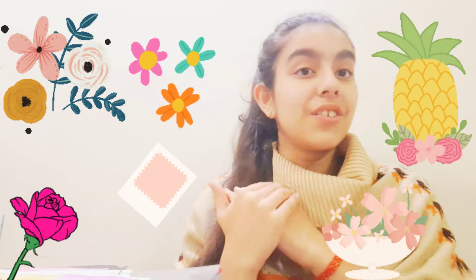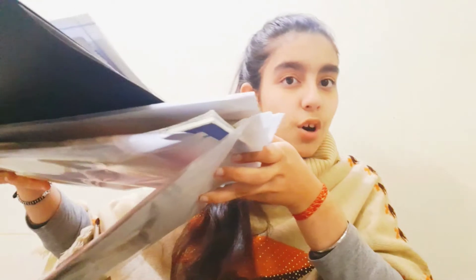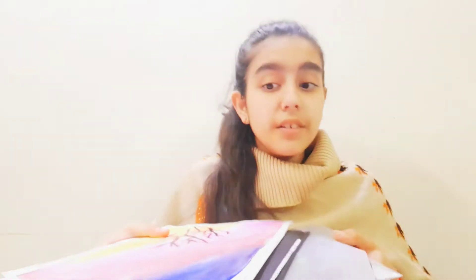Hey everyone, welcome or welcome back to my channel Tapasya Official. Today's video is going to be much more special as I'm going to shoot my creation series after a very long time. It was a very exciting moment for me. I have many fresh things from the past one year, so let's get started with our creation video.